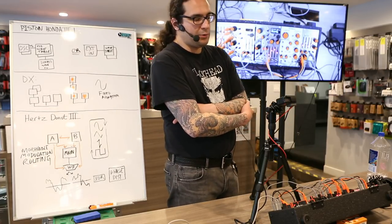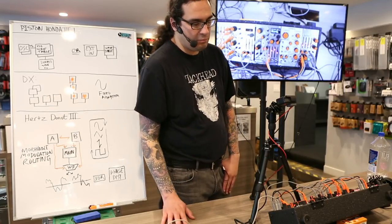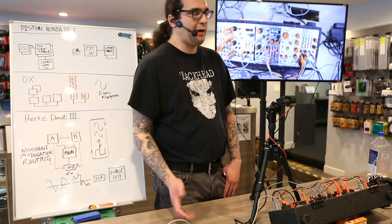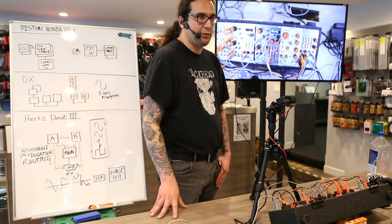I'm doing an analog compressor right now for my own entertainment that has some preset ability in there. I think about it in a totally different way than I do programming modulation mixes on the Hertz Donut.